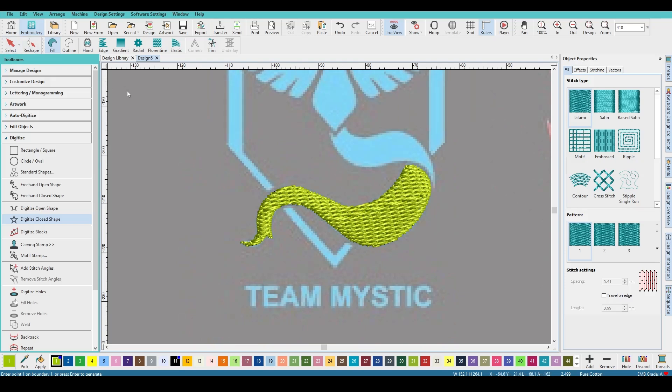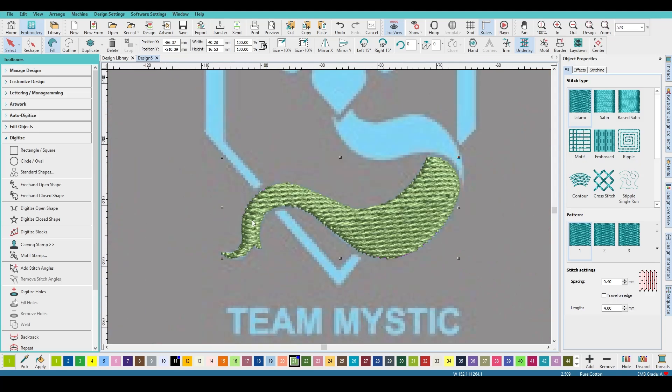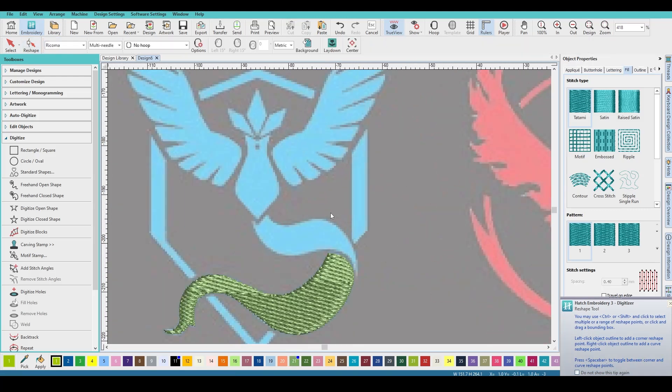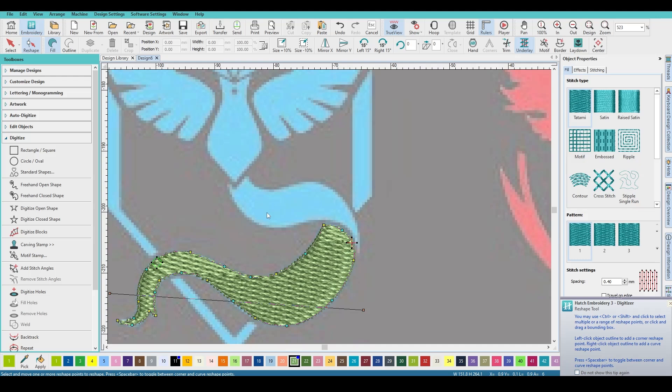Obviously don't want that default color, so select the last object and throw a different color on there — that green is really awful. Let's pick a light blue. Actually let's go a bit different so we can see the differentiating colors. Hit H to check start and stop points — liking that. So let's go ahead and do this next object. Hit H again to see where our start and stop points are, making sure we stop at the right corner so it can jump into the next design without cutting.